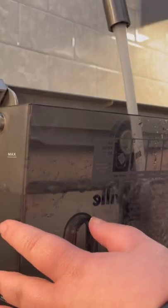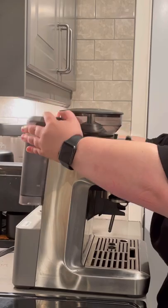Two, it has a removable water tank that makes refilling it easy and allows you to place the machine literally anywhere you want.